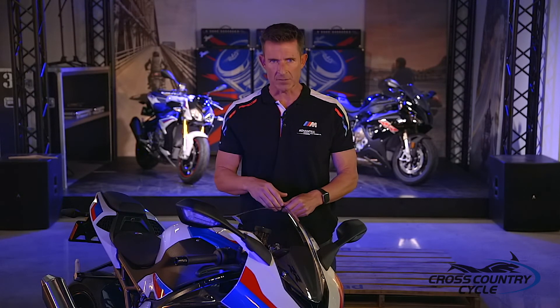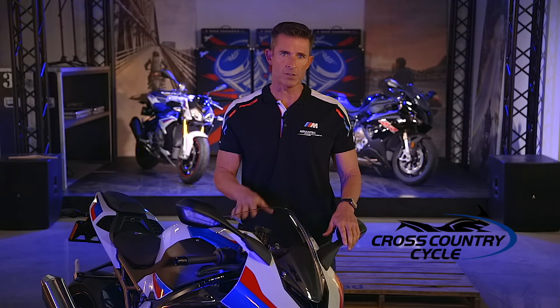I want to thank you all for checking out this video. I hope you enjoyed some of the overall details on the BMW S1000RR. In our next video we look into the TFT dash, specifically the functionality, benefits, and its ease of use. I want to thank Cross Country BMW for the support of this video series, and Irv Seaver BMW for providing us this facility to work out of. Stay safe out there, guys, and keep the rubber side down.